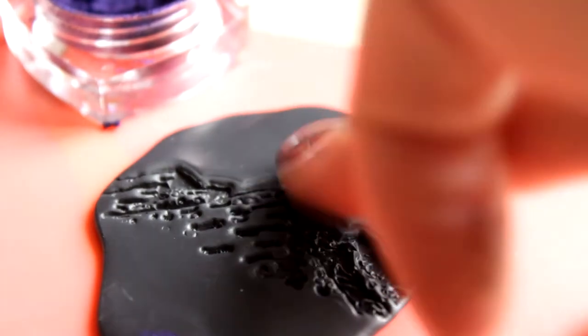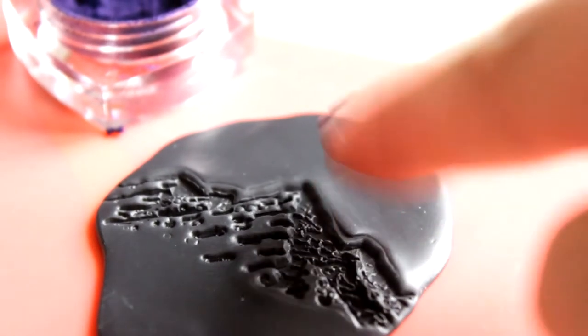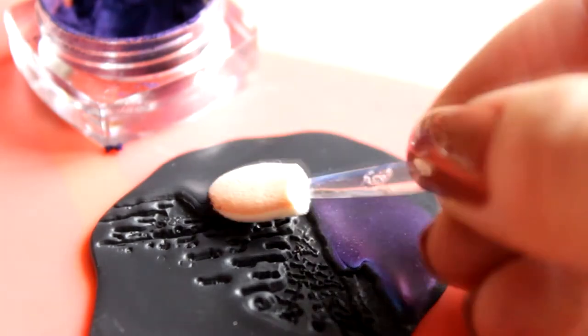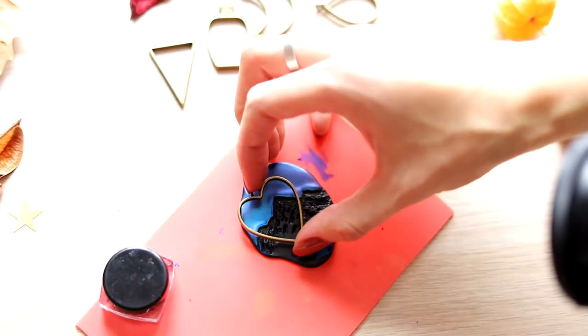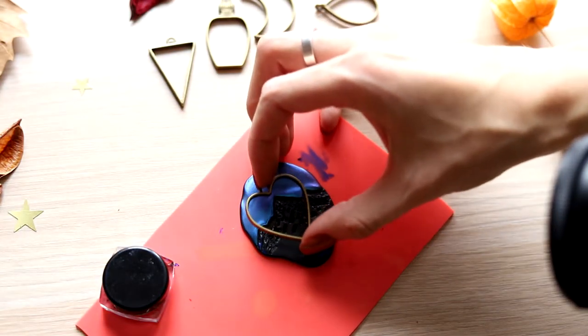The stamp left a contour again, but it's okay — I'll try to smooth it with my finger. I apply powder, and if you look from this angle, the powder looks purple. And if you look from above, the powder is blue. Such a cool effect! You can choose which part of the pattern you want and then cut it out.